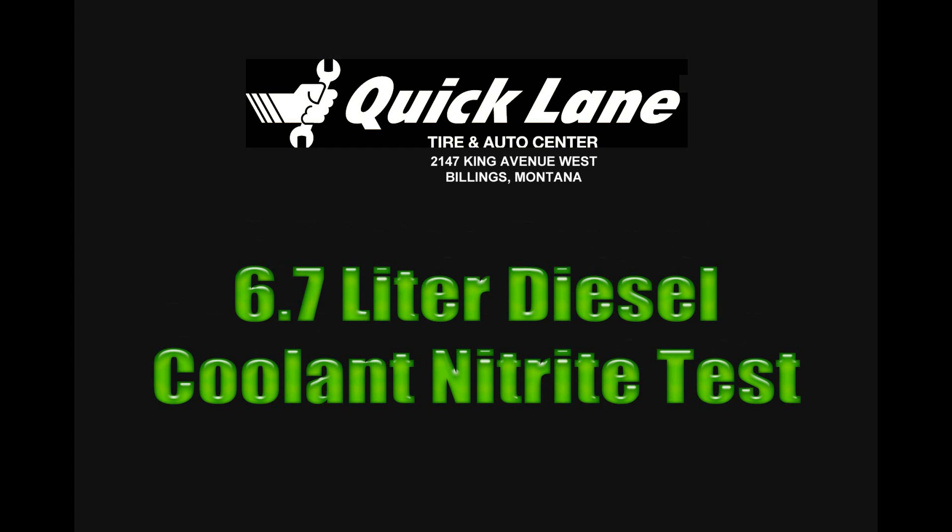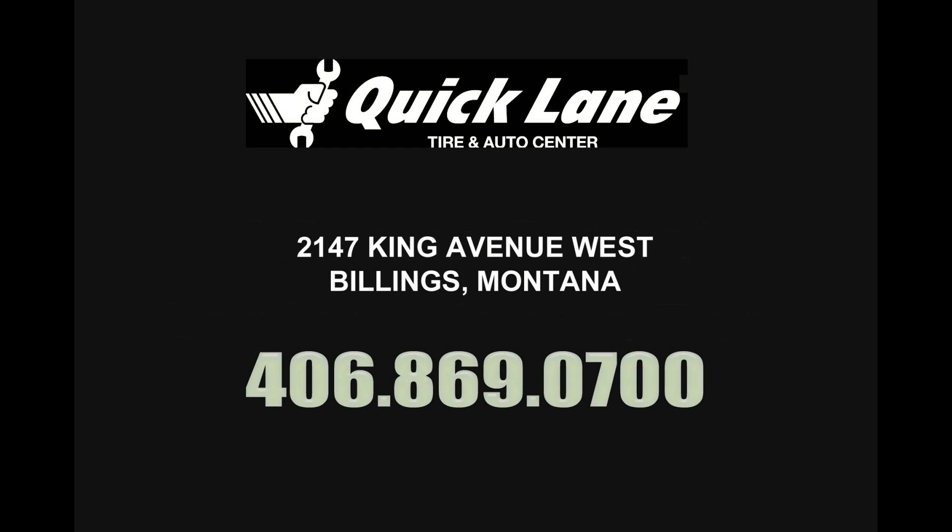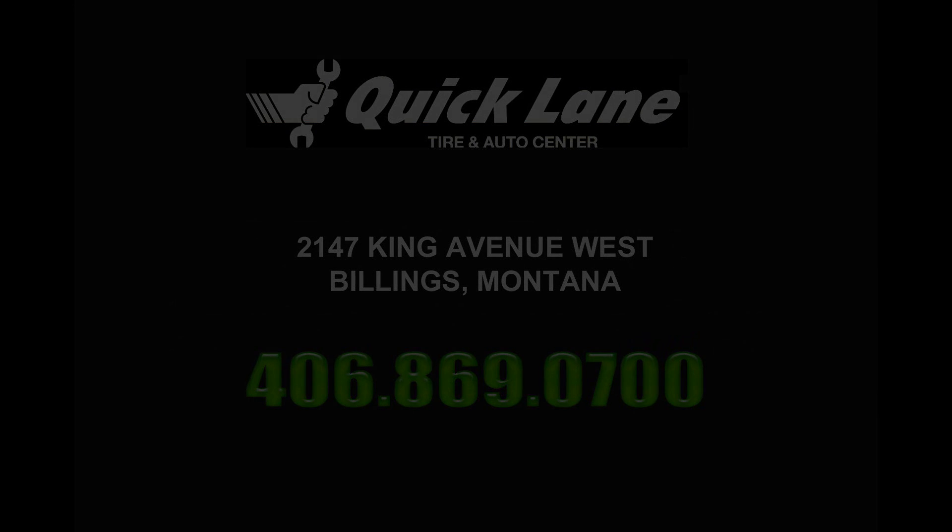If you have any questions or concerns or would like to set up an appointment, you can call the Quicklane at 869-0700. Good luck! See you next time.